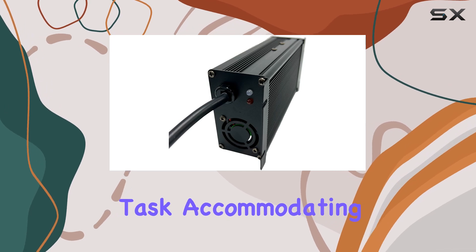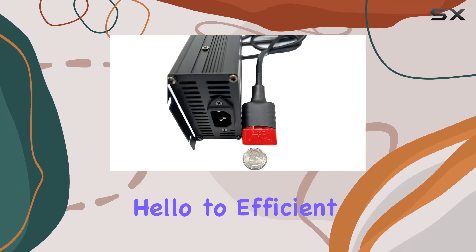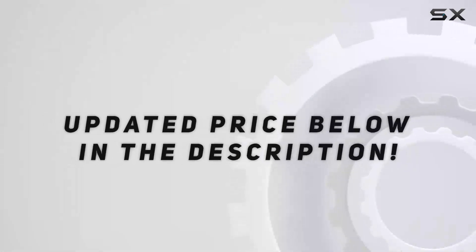It accommodates setups with 4x6V or 2x12V batteries up to 250Ah. Say goodbye to sluggish charging and hello to efficient power delivery with the LiftCharger 24V 15A battery charger. Check out the video description for the updated price.